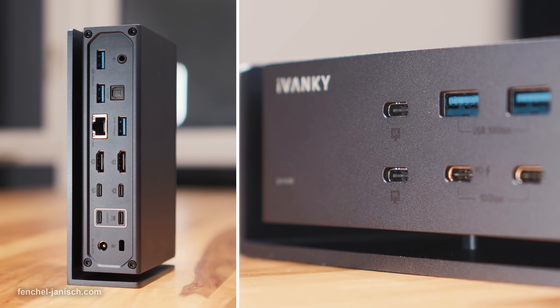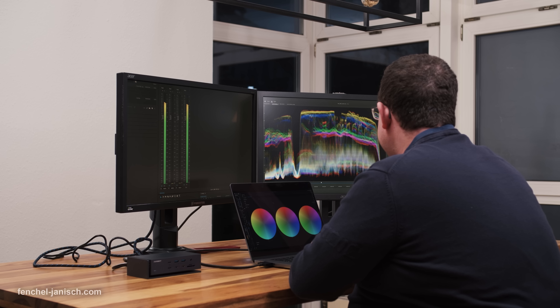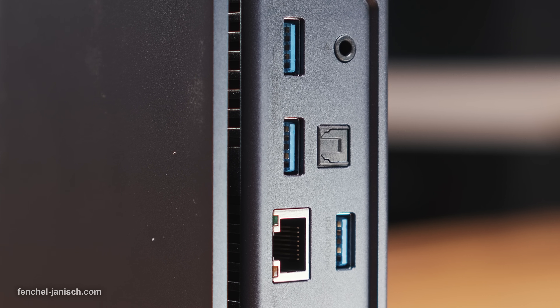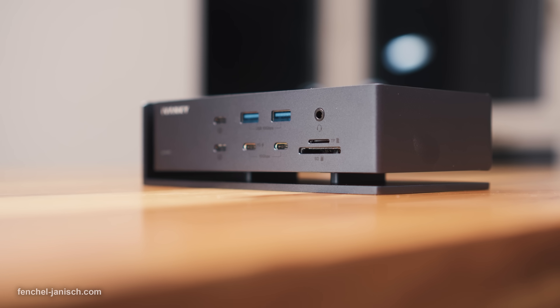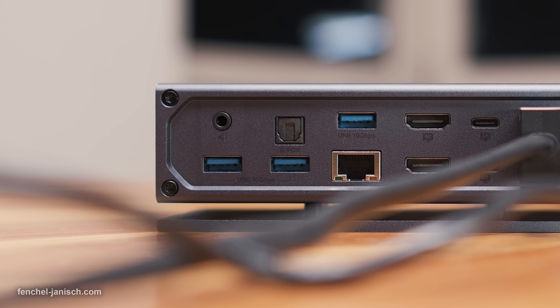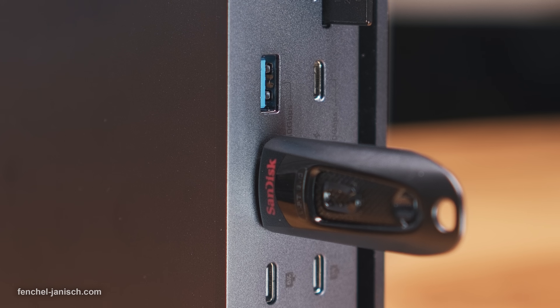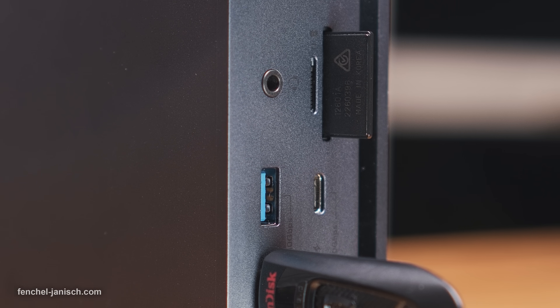The ports are placed at the front and the back of the unit. There's a reason why the company calls this the Ultra 20-in-1 powerhouse. Having such a high number of inputs and outputs means that a secondary docking station isn't needed. To connect external hard drives or other devices, the unit has a total of 5 USB-A and 8 USB-C ports. The device even features a 3.5mm microphone input to record audio and a regular 3.5mm line-out port.